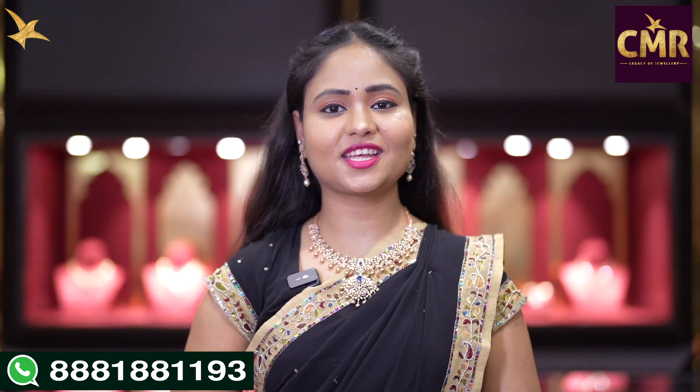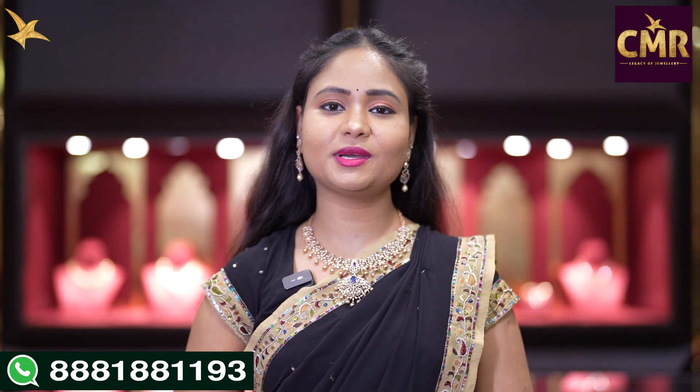Hello, everyone. Welcome back to our channel, CMR Jewelers, Thalangana. Now, we are in the third branch of the ASDOWN Nugget branch.